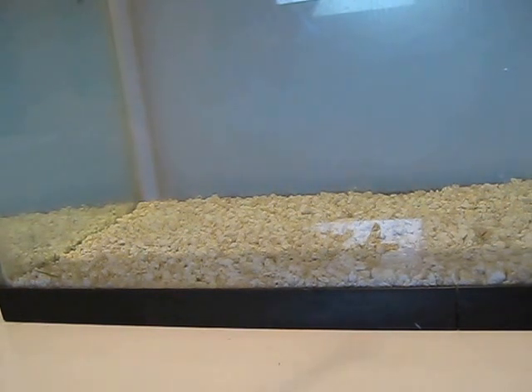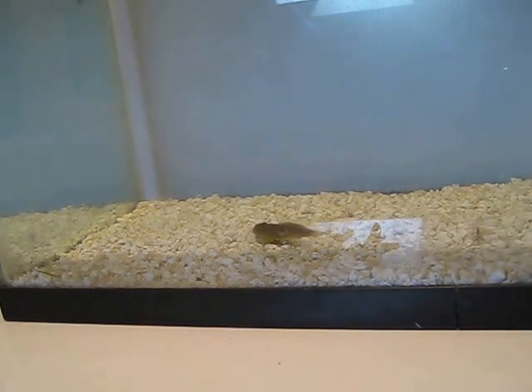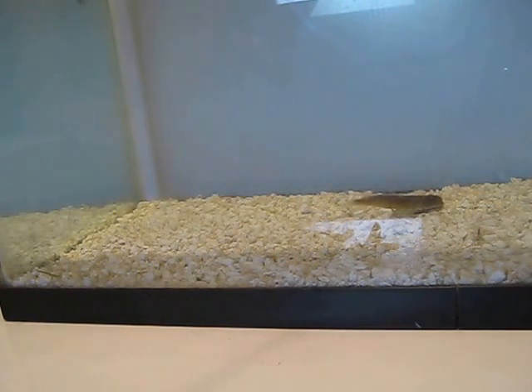The Eurasian Goby was introduced to the St. Lawrence Seaway and the Great Lakes in the ballast tanks of freighters coming over from Asia. This particular Goby is a very important food item for smallmouth bass, and I have really done my best to work on making these baits extremely realistic.